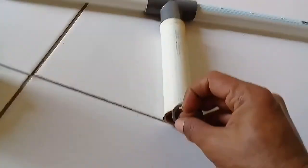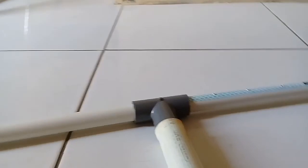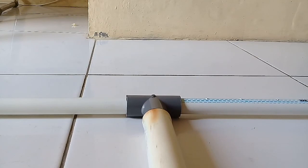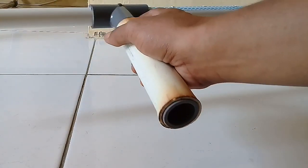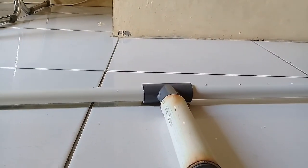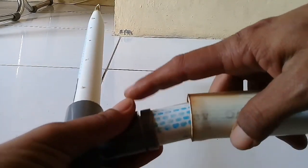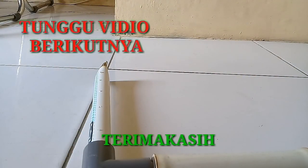Dan cincin yang satunya kita masukkan ke sini. Tunggu kelanjutan videonya, jangan lupa dilem bagian yang di sini. Terima kasih.